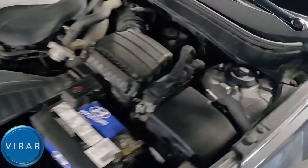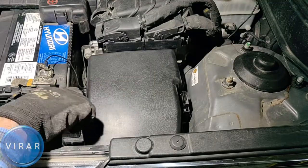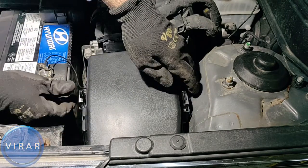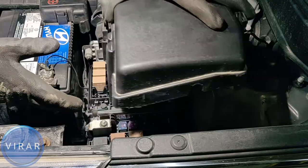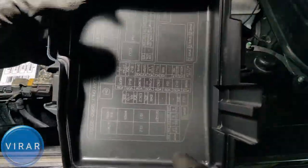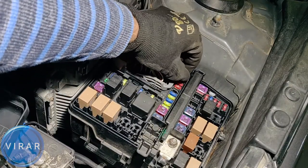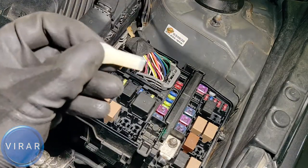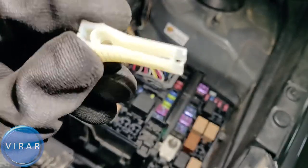Now once the hood is opened, that is the main fuse box. We need to take that fuse box cover off. It's got two clips — press them both at the same time and the cover comes off. Now underneath the cover is a fuse diagram, which we'll reference later in the video. For now, we're just going to take the fuse puller out. See that white plastic tool? That's the fuse puller.